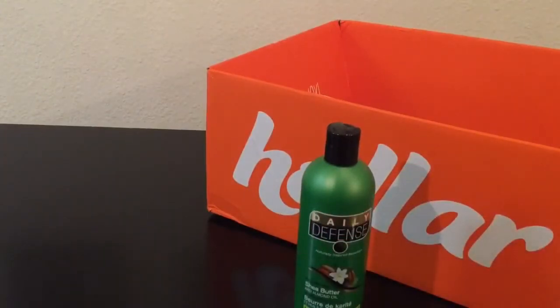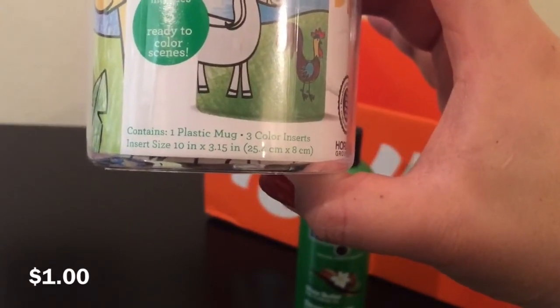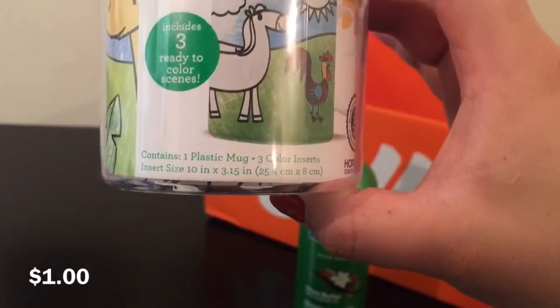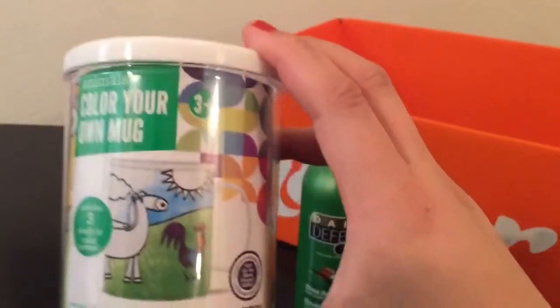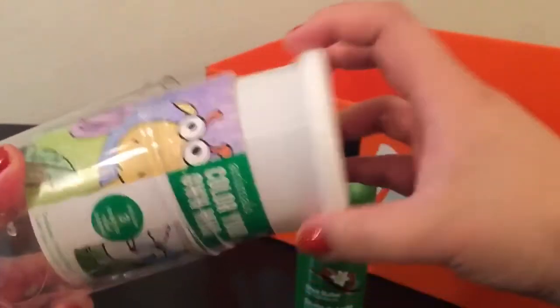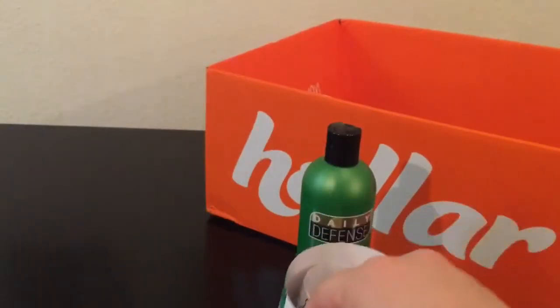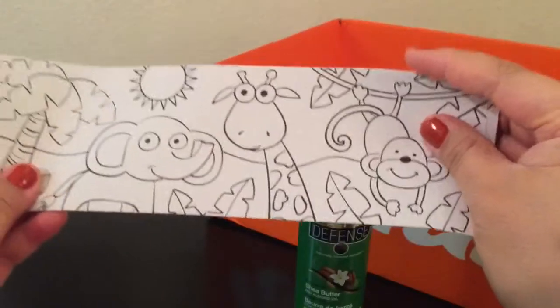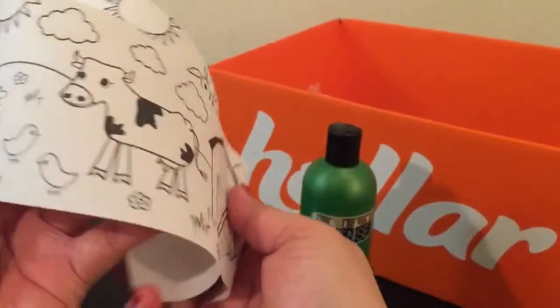The next items I got were these cute Color Your Own Mugs. I got these for my daughter — they're animal themed. It comes with three inserts; you just take this part off and the inserts are inside. There's the mug. One insert has a barn theme.